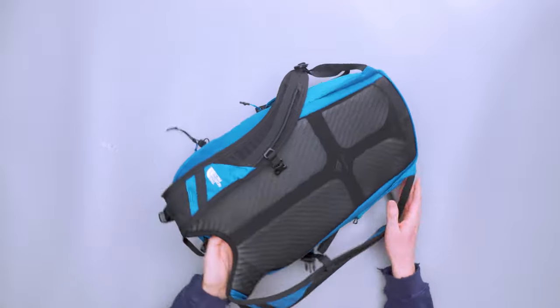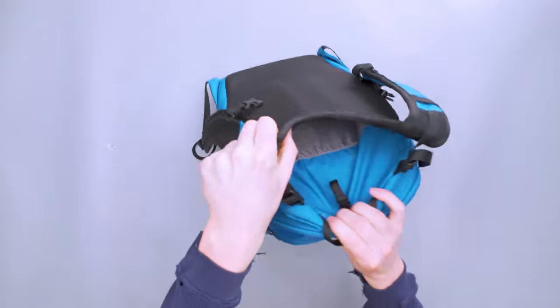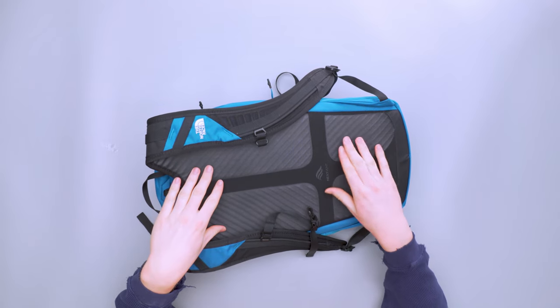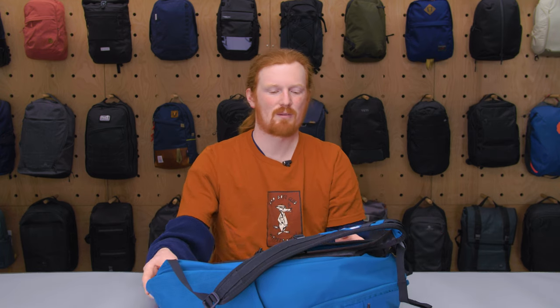There's also a water bladder slot accessible here, and I think that also assists with the airiness of the back panel. Overall my back was not getting sweaty hardly at all — even on days in the low 70s. Obviously at a certain point you'll get a little warm, but very happy with how this performed.